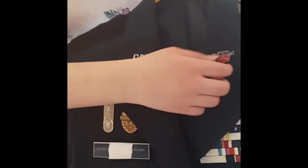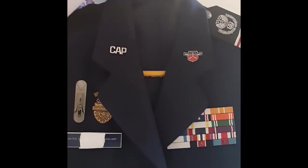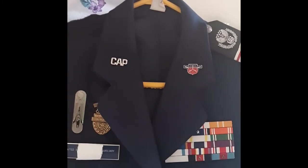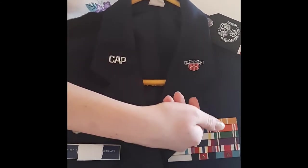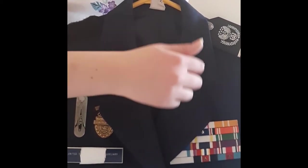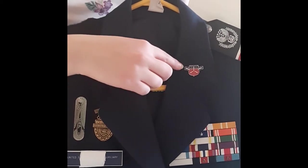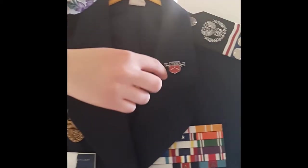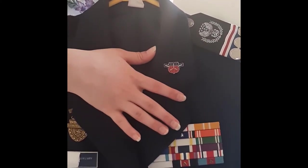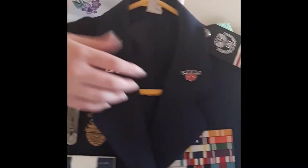Now you have your CAP pin or your rank. I have a little airman rank here, but this goes all the way up to chief as well. Now, unlike the class B's, your rank is going to be worn with the point facing straight downward — always, unless you're chief, master sergeant, or above, which face straight upward. It's going to be resting right on this line here, but not over, and then centered between the two sides. That's how you wear the rank, and the same for the CAP pin.